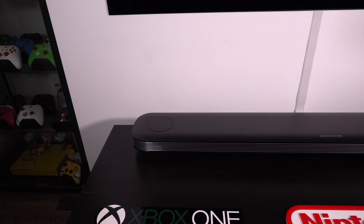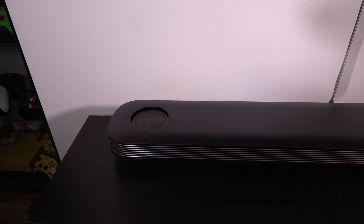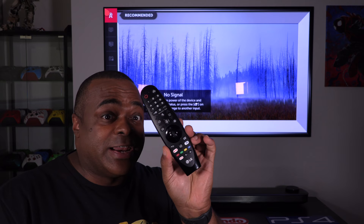I want you to see up close what happens when I press the remote. This is the nice LG remote — I love WebOS, by the way. I hit power, and look at that — the speakers come up. That is amazing.